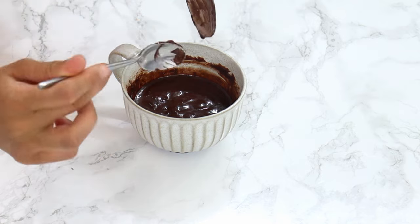All that's left to do is microwave your mug cake for one minute. Now depending on your microwave strength, you might need a little bit longer, but I'd start with one minute and then go from there.